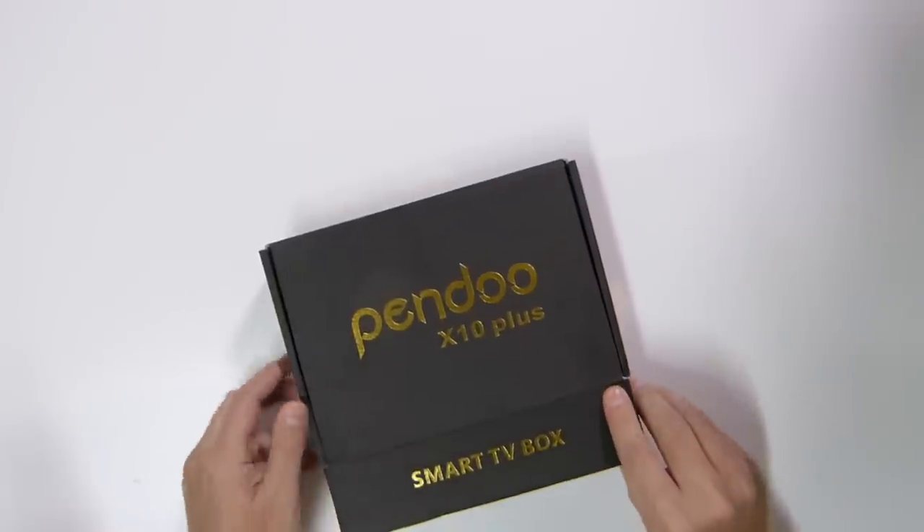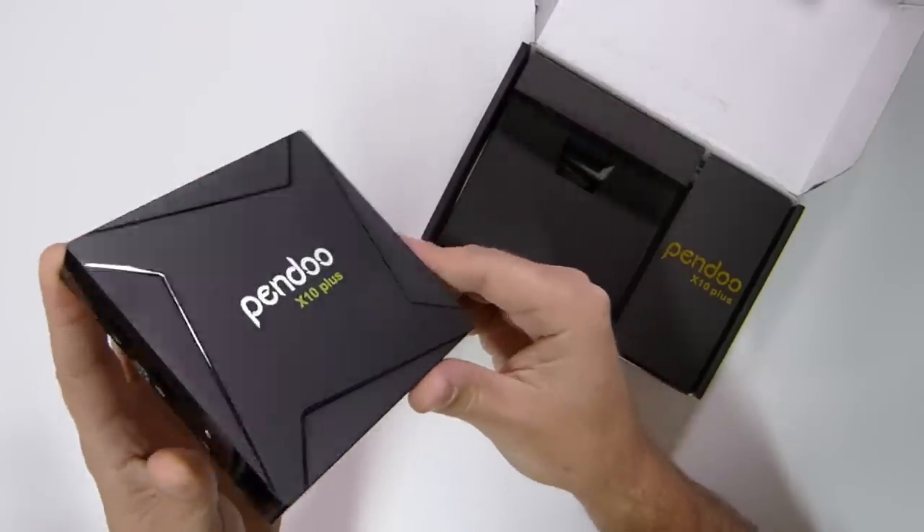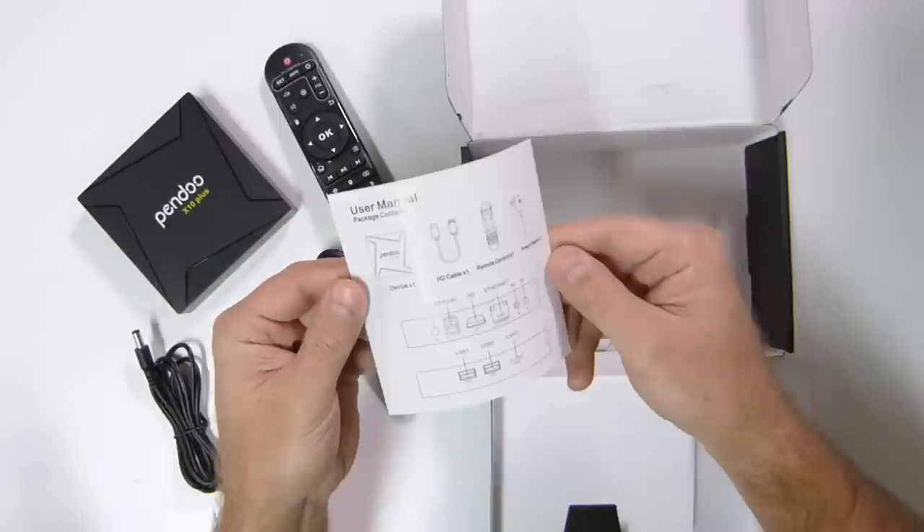Starting with the unboxing experience, we find a very simple package with the Pendoo X10 Plus box inside, a power adapter, an infrared remote control, HDMI cable, and a quick user guide.